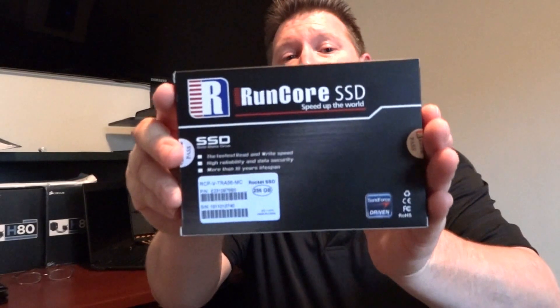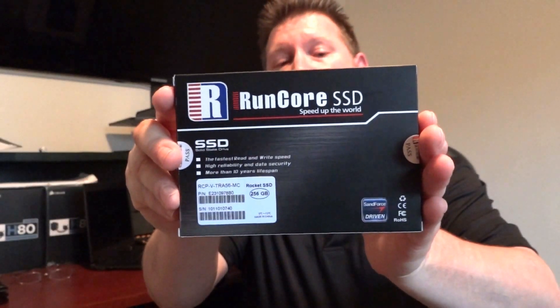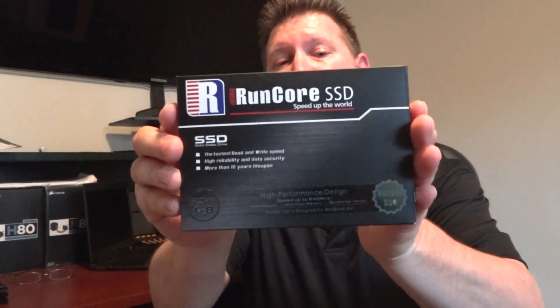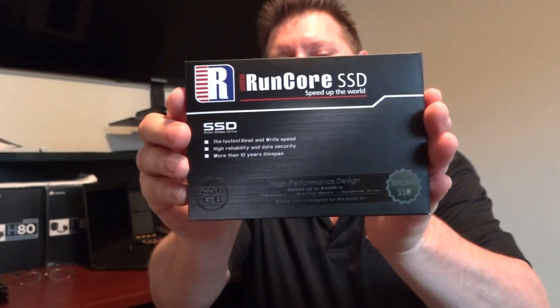It is LSI SandForce driven, and this one is 256GB of capacity, which is rather unusual for a SandForce driven SSD. If you take a look at the back of the box, you'll see that it speaks of performance up to 540MB per second transfer speeds.